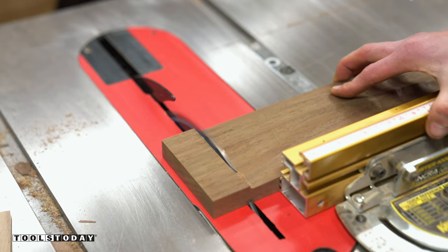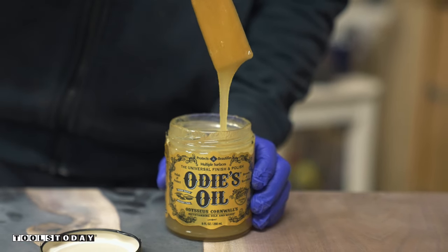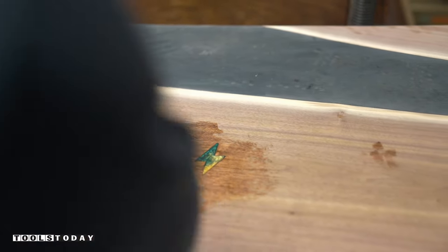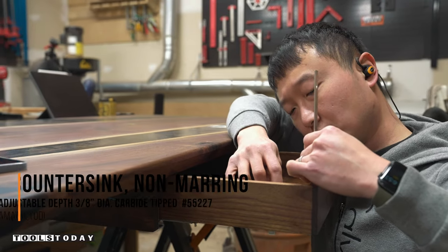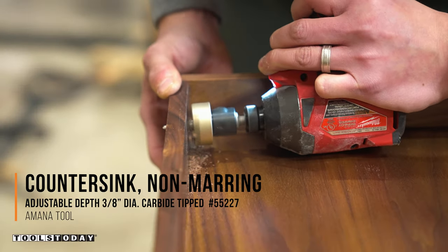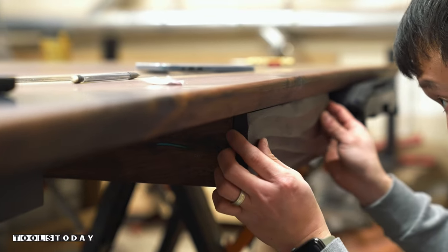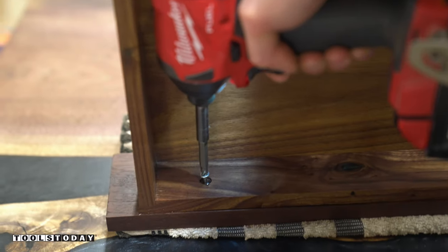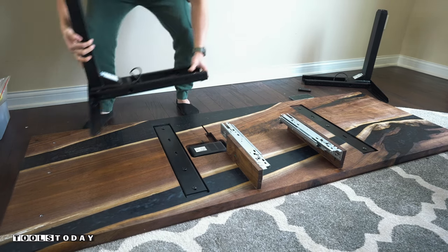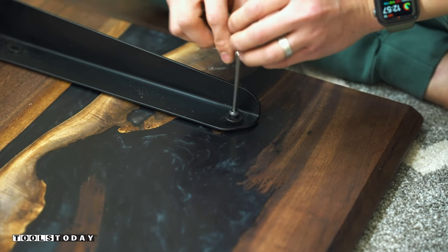After cutting it to its final size at the table saw, I finished everything with some Rubio oil to bring the wood to life. Finally, I attached the desk to a motorized standing desk frame using bolts to complete the entire desk.